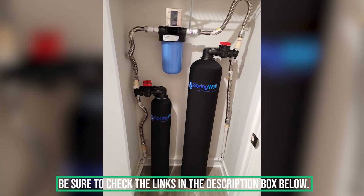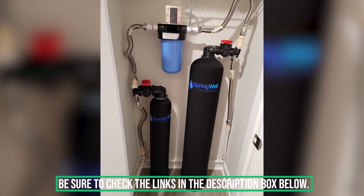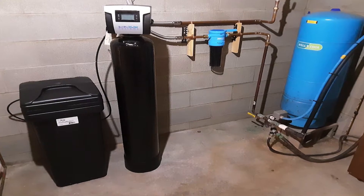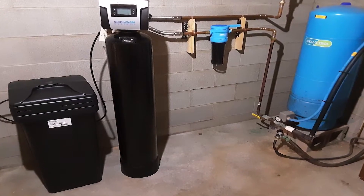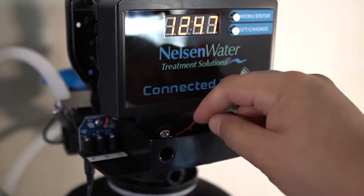Be sure to check the links in the description box below for additional information. Freshnss gets exclusive direct manufacturer discounts on many of the models listed, which will also be provided below.